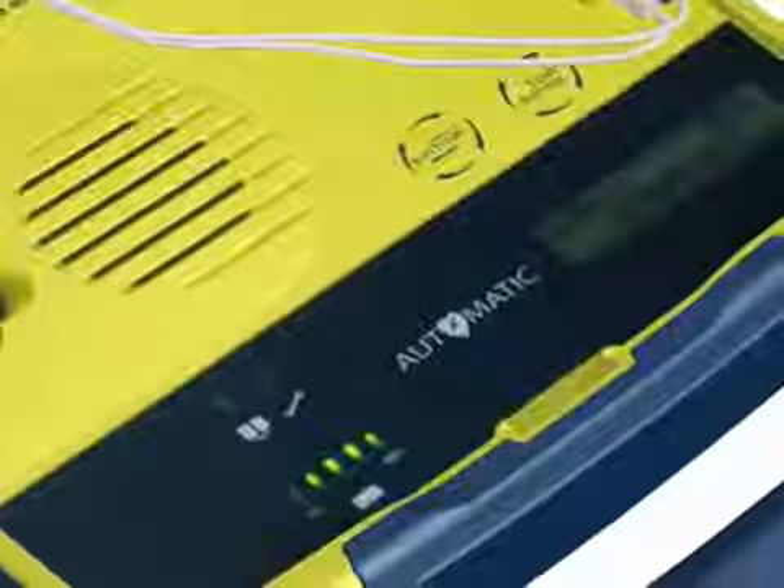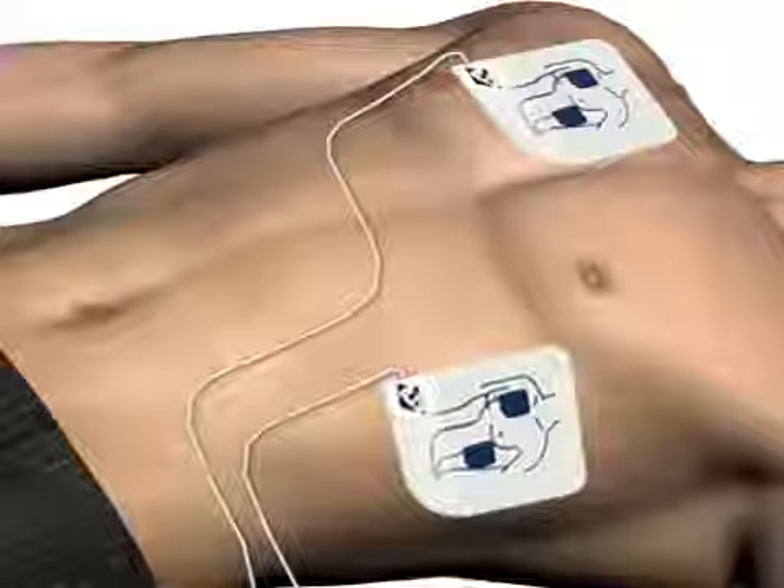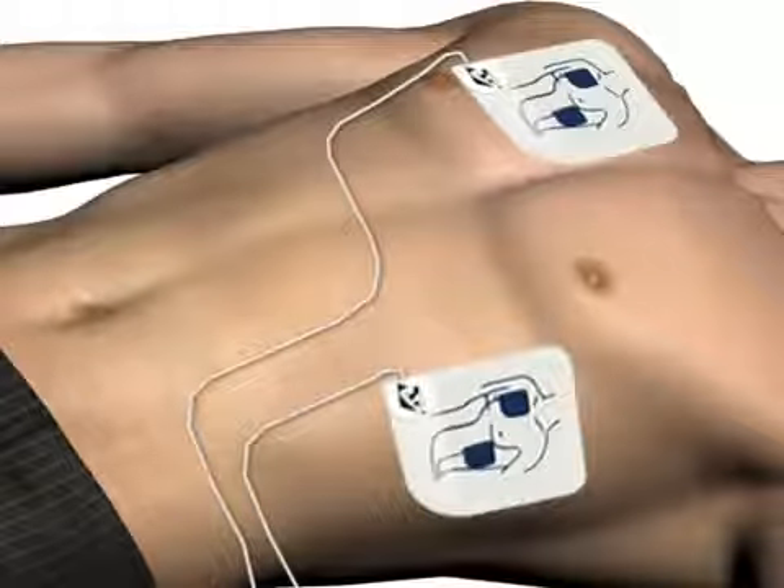the voice prompt will say: Preparing shock. Move away from the patient. Shock will be delivered in 3, 2, 1. Shock delivered.